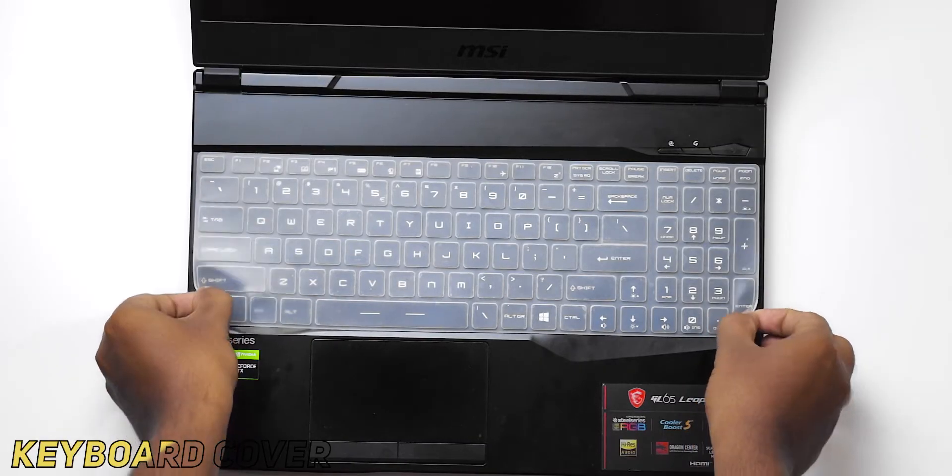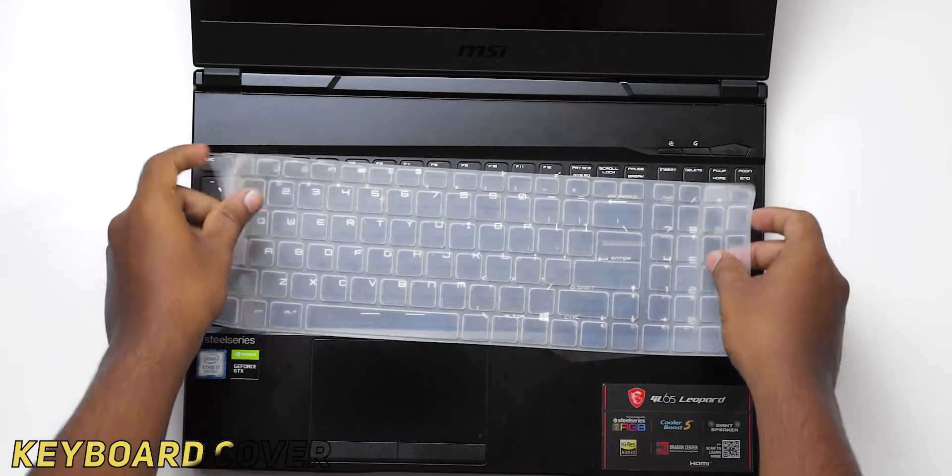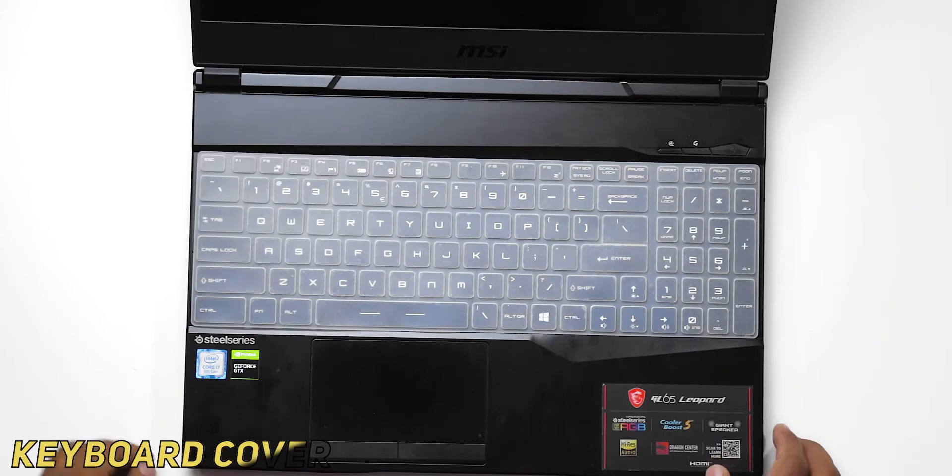It not only protects your keyboard from dust particles but also helps in accidental liquid damage. Like if you spill any liquid on top of your keyboard, this will protect your keyboard. I'm not sure exactly what material it is made of, but I've been using it for more than 8 months and I'm very happy with this product. So that is why I'm recommending you to start using a keyboard cover for your laptop model. If you are already using this, then that's great.